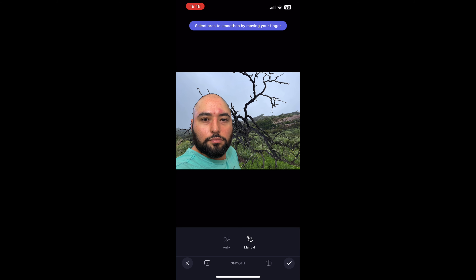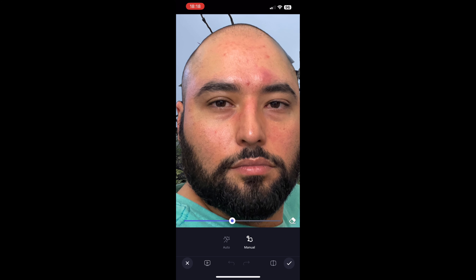My skin is flawed, so we're going to hit the 'Smooth' option under the Retouch categories. We're going to do the right cheek, the left cheek, the top of the forehead, and the tip of the nose. You can see those blemishes on my brow bone — they are screaming at me to get rid of them.